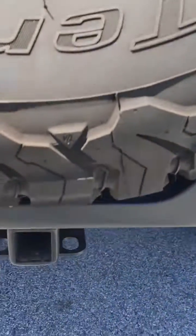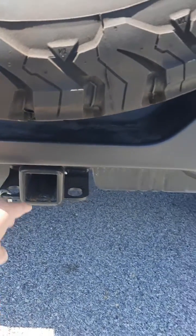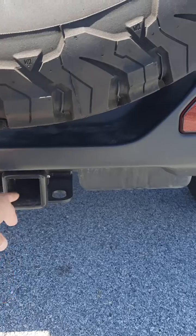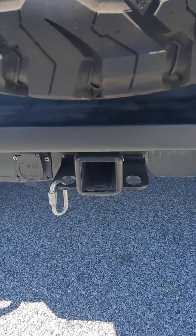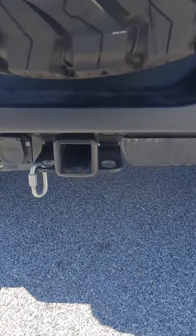So let's take a look — first things first is having a two-inch receiver hitch. Now this can vary a little bit because there are different capabilities you can have to adjust that, but you'll want to have that already mounted — usually a class three hitch or higher.